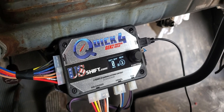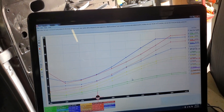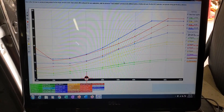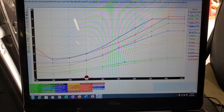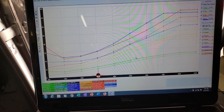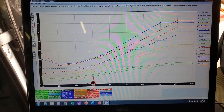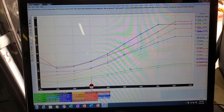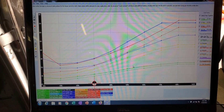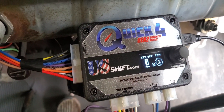If you want to take it a step further, you can get into the free tuning software that comes with it. I found it a little unnecessary personally, but there were some things I wanted to pick at that weren't accessible through the controller. Overall though, the controller itself is what'll work for most people.